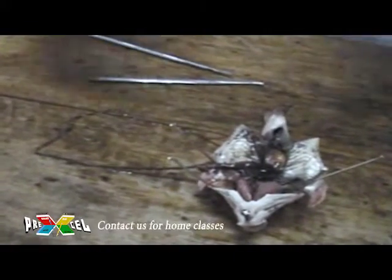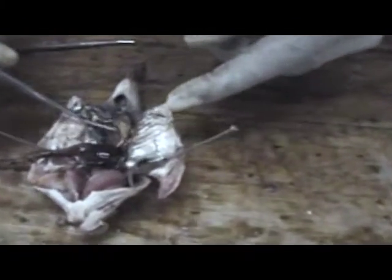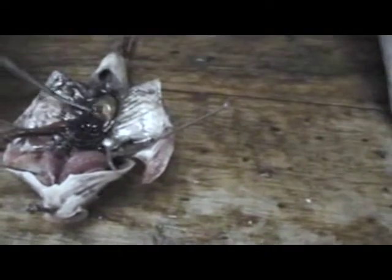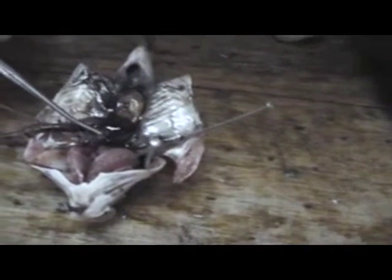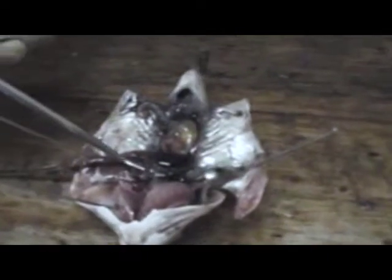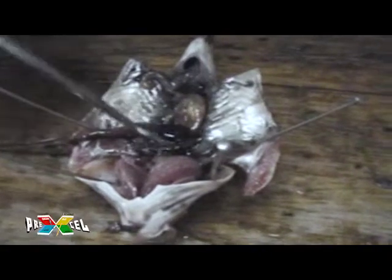Here is a display of the intestines. This is the stomach that comes down, this is the liver here. You can see a small spleen here — this small part here is the spleen. Let me add some water. This is the spleen, and this is the stomach, this is the liver.